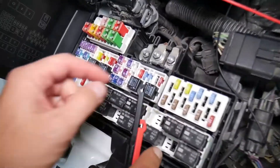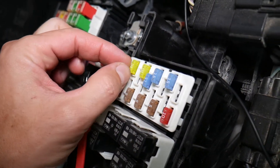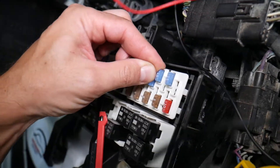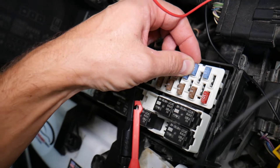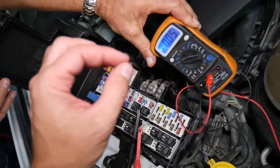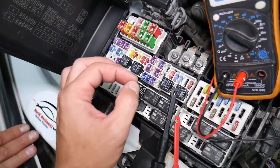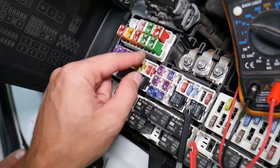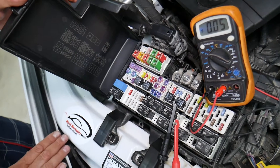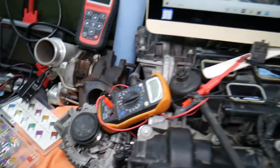Before we continue, let's explain why it's important to test fuses and relays. Fuses often cannot be identified as burned just by looking at them — they may seem perfectly fine. If you assume it's good and put it back in, you end up spending money and time on parts and problems that don't exist, when all you had to do was test the fuse, find out it's bad, and replace it. We'll have a video on how to test different kinds of fuses and relays — the link will be in the description below.